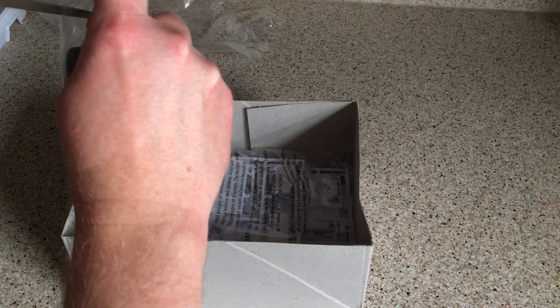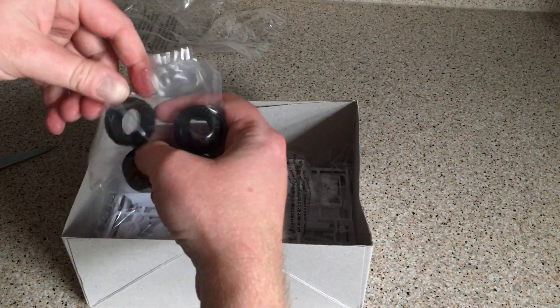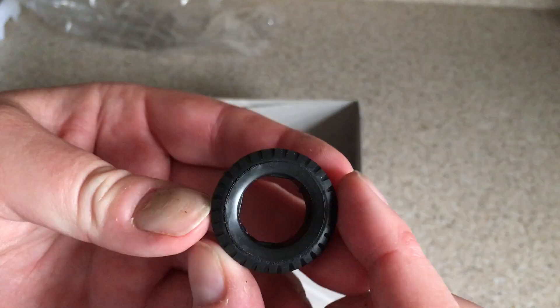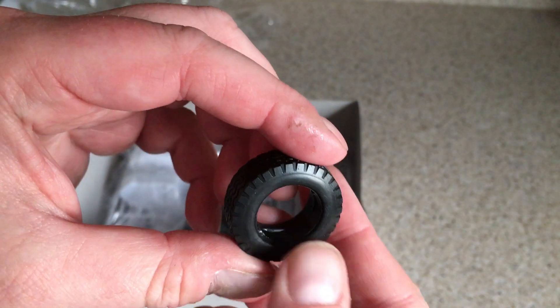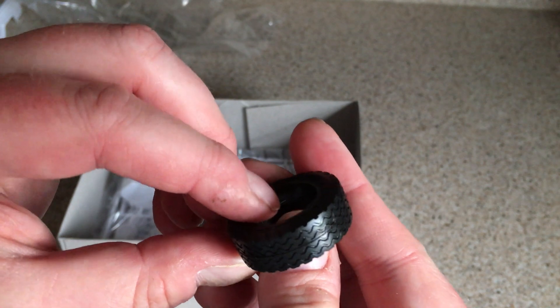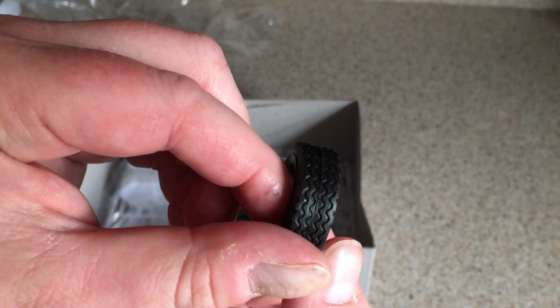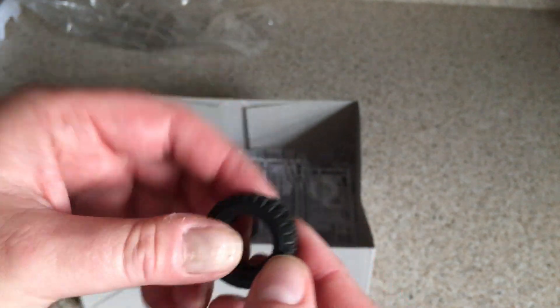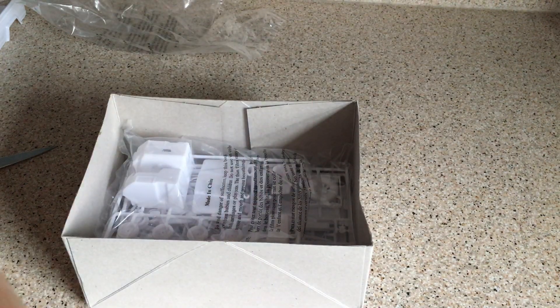Let's have a look at the tyres. These look very, very nice — lovely chunky off-road tyres. Blank side walls, as we've probably come to expect these days, and then that lovely off-road tread pattern. Yeah, they're nice chunky tyres. I like those a lot.